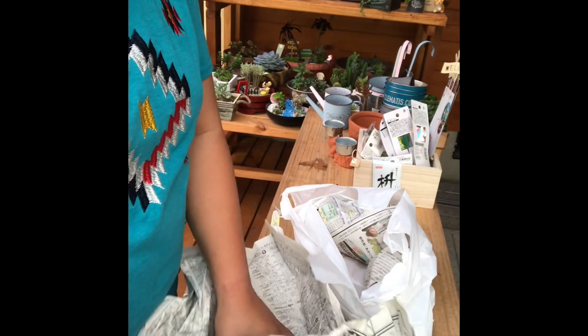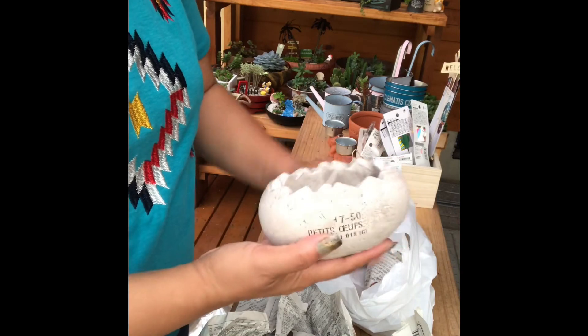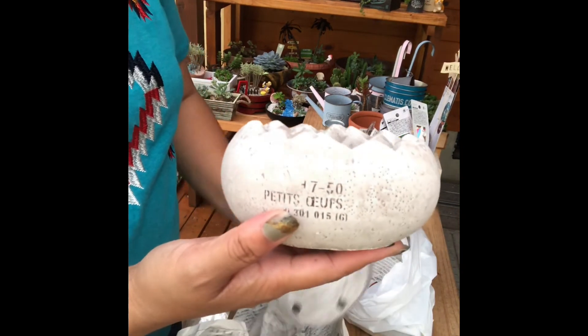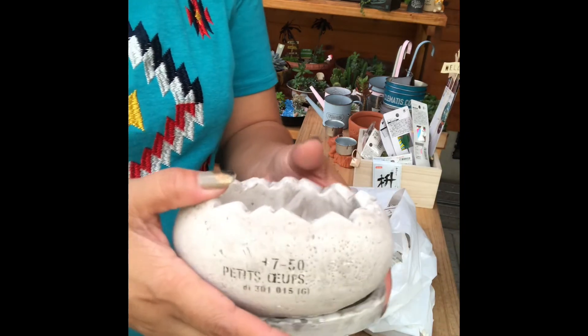Ito naman, sa ano ko siya binigay? Sa flower shop. Diba? Dinosaur egg. Ang cute, diba?